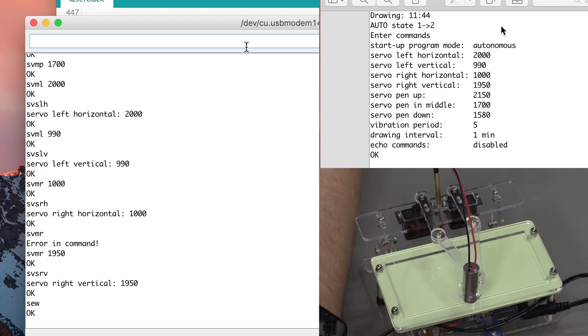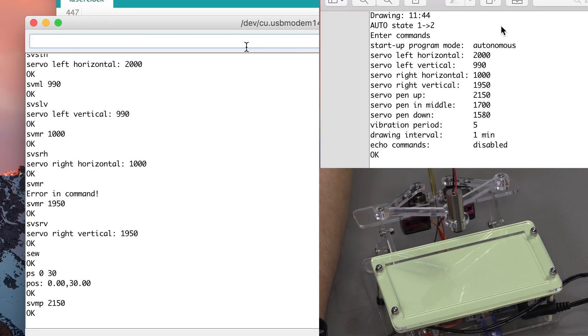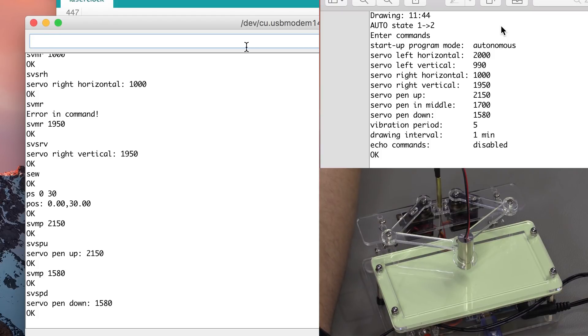Now we're going to calibrate the position of the laser. It's in the middle so it's good. We're now going to save the upward position as VMP and save it. Now the downward position as VMP — we're going to save this position too with SVSPV. Now we write this to the EEPROM with SEW.